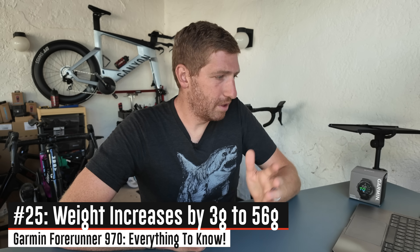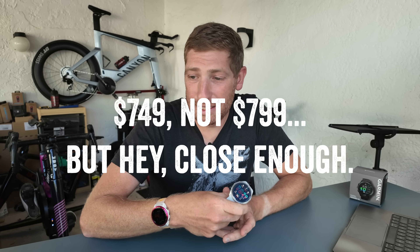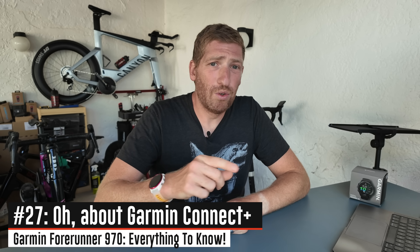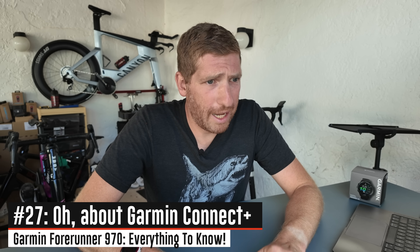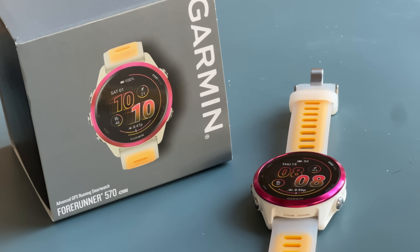The weight has very slightly increased by a couple of grams. Most notably, the price has gone from $599 to $799 — that's 2025 for you. Importantly, nothing on this watch requires Garmin Connect Plus. Every single thing discussed here — all features you'd want to use — does not require their paid subscription; you can use the free tier for everything. More content is coming including thoughts on the Forerunner 570 and a dive into the HRM-600.